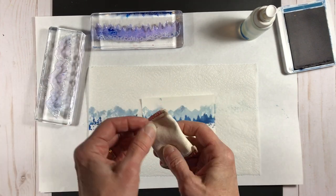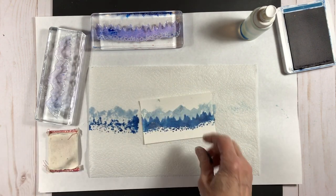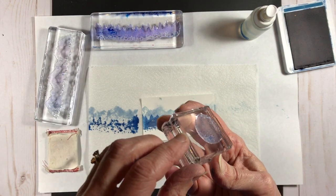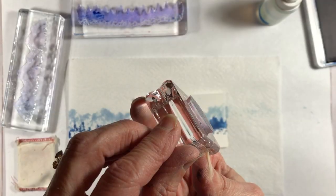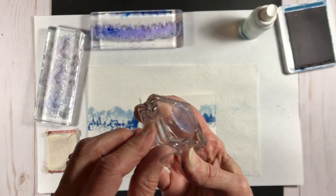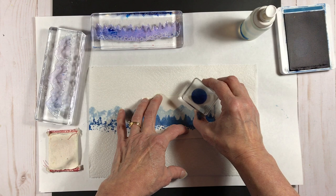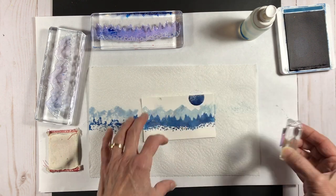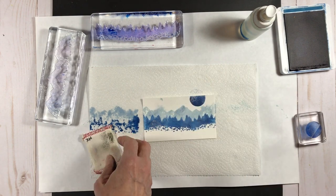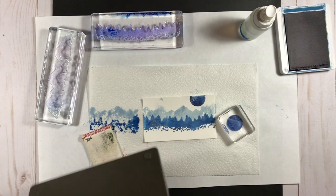I'm bringing in my embossing buddy and then stamping using my moon image. The stamps in this set are reversible, so I'm using the backside of the moon image first — the flat side that doesn't have any texture. I'm inking it up with Blueberry Bushel ink and stamping it onto my focal piece, then bringing in my embossing buddy again to make sure it's not moist so it doesn't absorb my silver embossing powder, which is next.